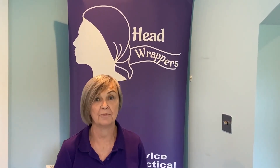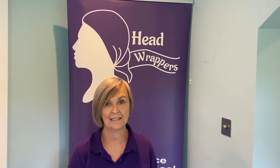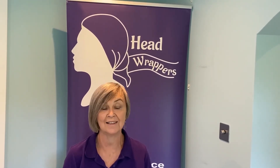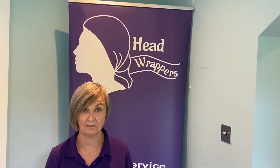In order to join a Head Wrappers virtual group session, you will need to follow the link on the Breast Cancer Haven website. It's important that you follow the link because we like to send out a free scarf to all participants in advance of the session. The sessions are going to be held on the second Monday of every month.